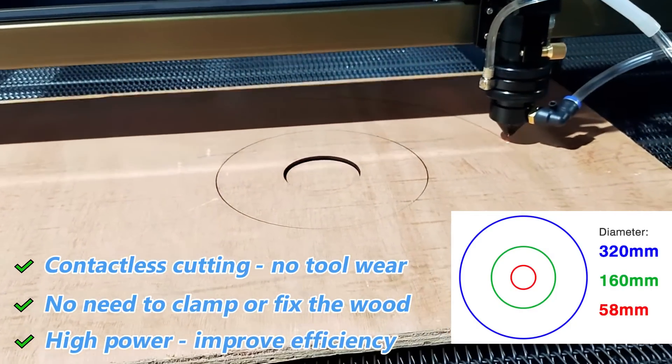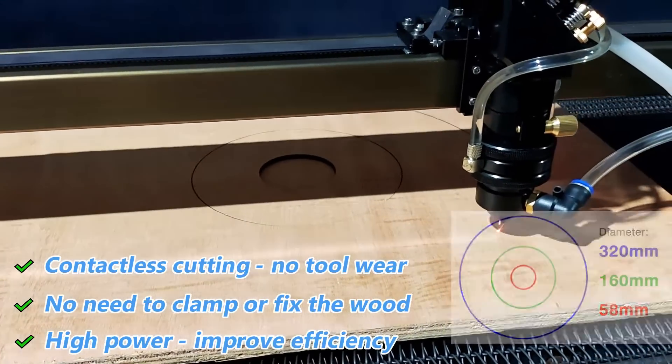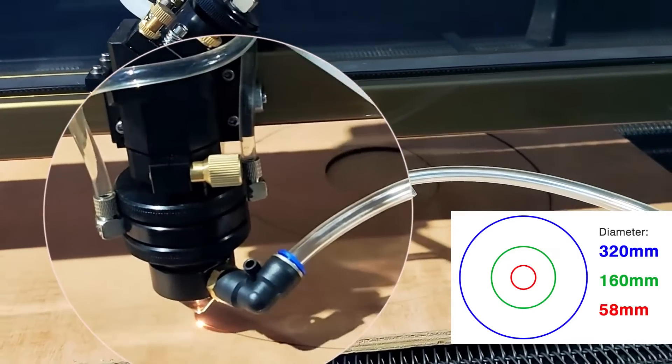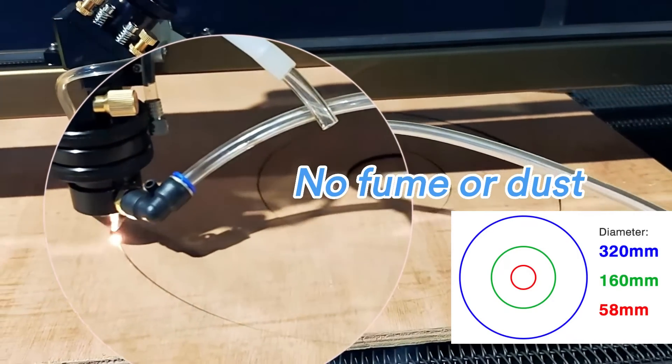It simplifies your working flow. Take a close look — no film or dust is generated during laser cutting, thanks to our air blowing system and film extracting system.